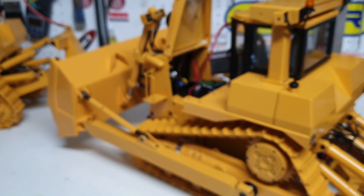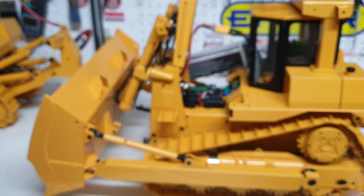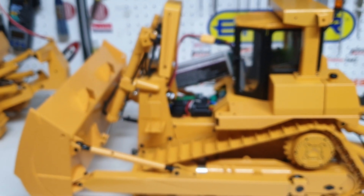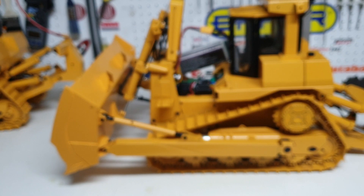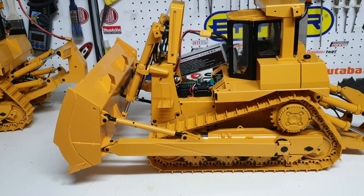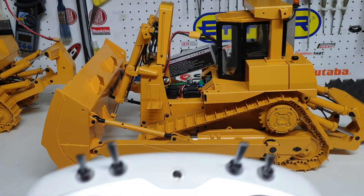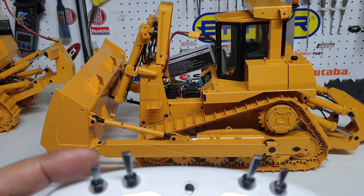We've got single stick controls for this dozer so you can operate both the tracks on a single stick. While it's nice and quiet I'll show you the precise track control — let me get this camera into focus. Precise track controls using one single stick.